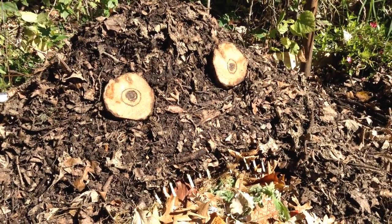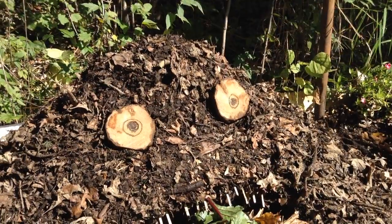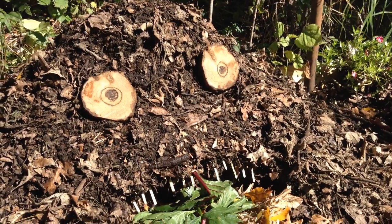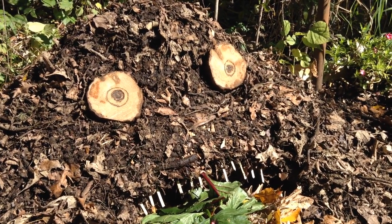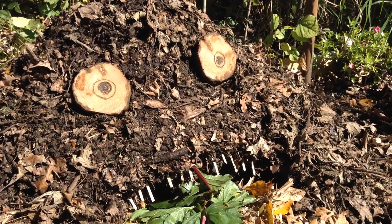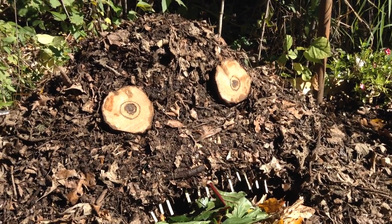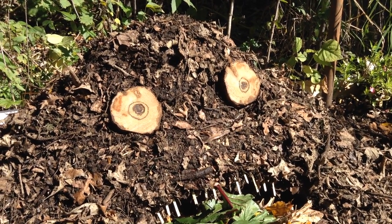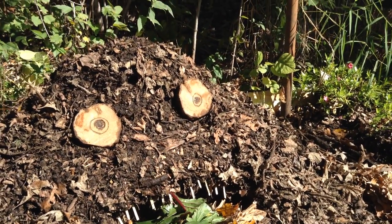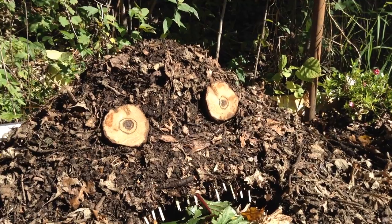And even things like cardboard and newspaper can be used as a carbon source in a pinch. So for every handful of vegetable scraps, you want to add about two handfuls of dried leaves. That will balance out your pile to that ratio of about 30 to 1 carbon to nitrogen — that way the microbes stay the most active. You can go a little bit higher on your nitrogen, but the pile might smell a little bit. If you're a little bit high on your carbon, your pile's just going to be a little bit slower and a little bit cooler.